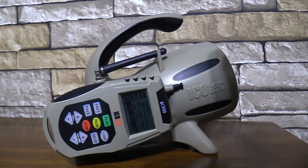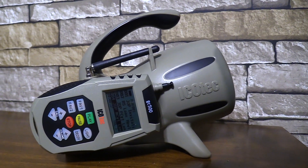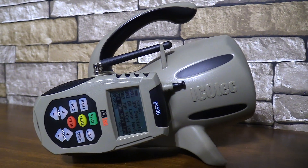Hey there, JD with Icotec Game Calls. Today I'd like to introduce you to the new Gen 2 GC500 from Icotec Game Calls. The GC500 comes with 200 preloaded sounds on your full-size SD card.